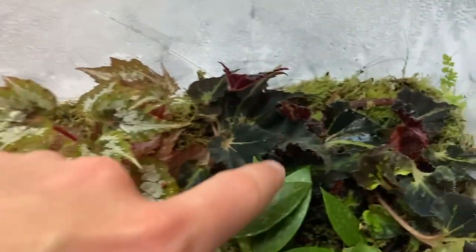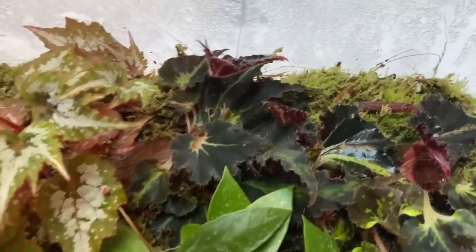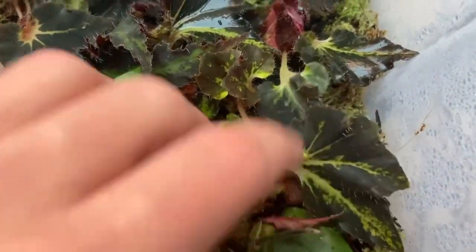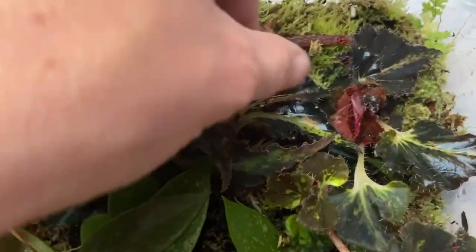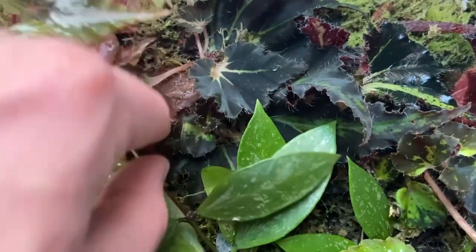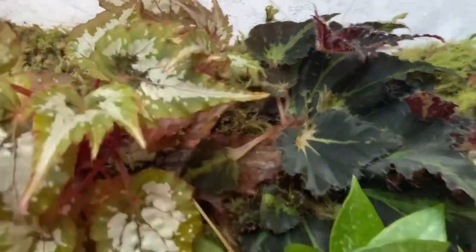The Begonia Breakdance - these are actually growing so well. These were just leaf cuttings and basically everything you see is new leaves - new leaf, new leaves, new leaves down here, looking really nice and healthy. I hope Laura is proud of me because this is my first time propagating them and these are all doing really well. One looks a bit wonky but it's doing fine, not rotting.